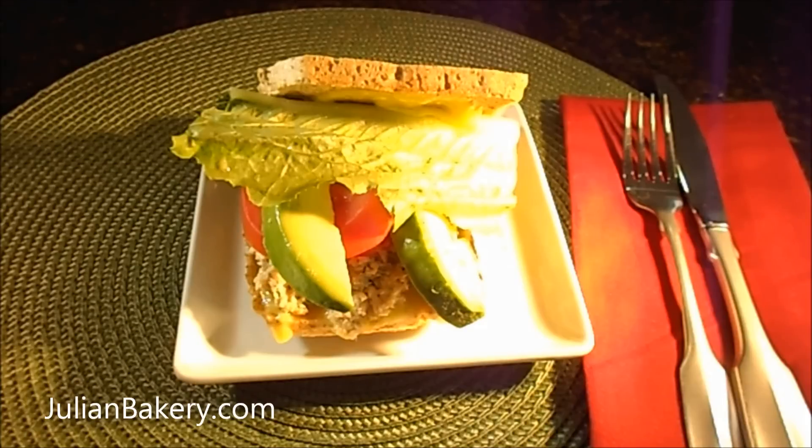Hello everyone, Julian Bakery wants to share another delicious low carb lunch recipe with you. This sandwich was made on gluten-free carb zero bread, the regular variety, which I picked up from Julian Bakery. This creation is called the salmon sandwich on gluten-free carb zero bread.